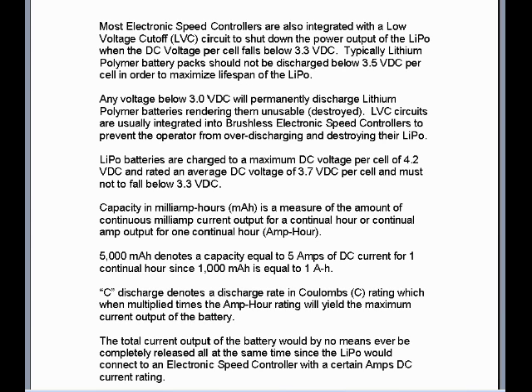Most electronic speed controllers are also integrated with a low voltage cutoff LVC circuit to shut down the power output of the LiPo when the DC voltage per cell falls below 3.3 volts DC. Typically, lithium polymer battery packs should not be discharged below 3.5 volts DC per cell in order to maximize lifespan of the LiPo. Any voltage below 3.0 volts DC will permanently discharge lithium polymer batteries, rendering them unusable or destroyed. The LVC circuits are usually integrated into brushless electronic speed controllers to prevent the operator from over-discharging and destroying their LiPo.